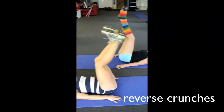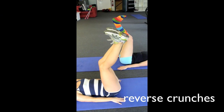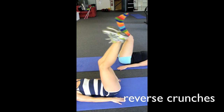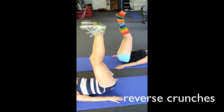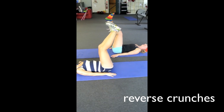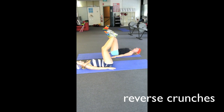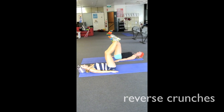The third one is reverse crunches, which targets the lower part of the abdominals. The abdominals are the only muscle that contracts from both ends, so you want to make sure that they do. We're just trying to roll onto your lower back with your feet in the air and just nudge your hips slightly up off the ground. It's a nice slow controlled movement — you don't want to be throwing your legs around too much.